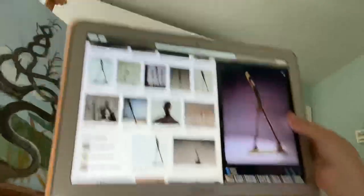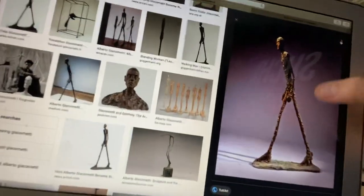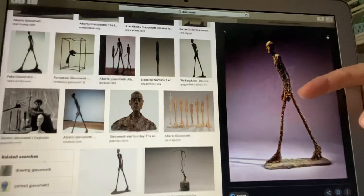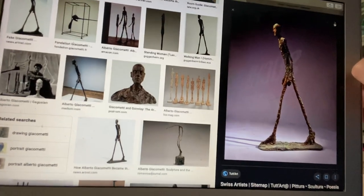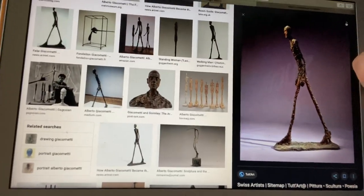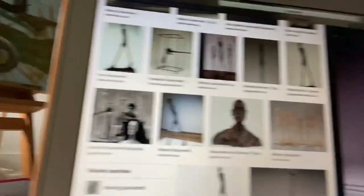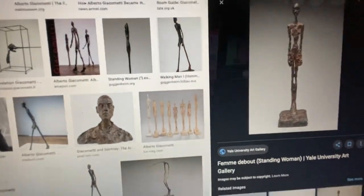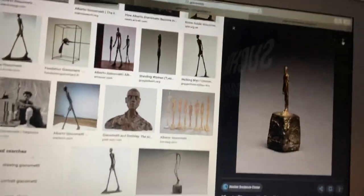So on my computer here is some of his work. This sculpture right here is called Walking Man. As you can see, is the guy short and fat? No. He is tall and lanky and skinny, and almost looks like a skeleton. Over here on Google there's a bunch of his other works — that's just a woman standing.